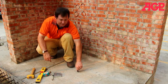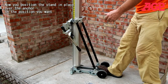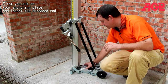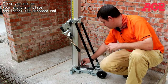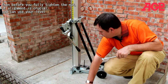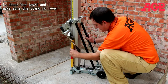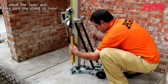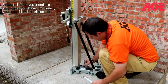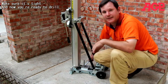Now you remove the driving tool, and you position your stand over the anchor in any position you want. First, you just put on your mounting plate, insert your threaded rod, and then before you fully tighten your nut, if alignment is really crucial, you can use your level to check and make sure the stand is level. Adjust it as needed, and once you have it level, you can final tighten it down. Make sure it's tight — and now you're ready to drill.